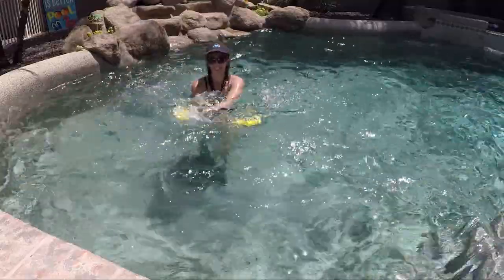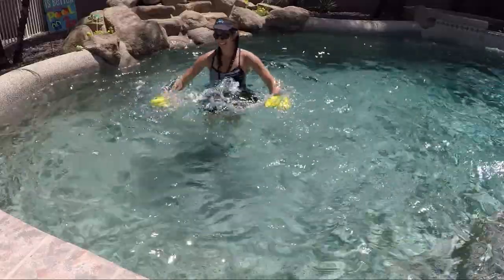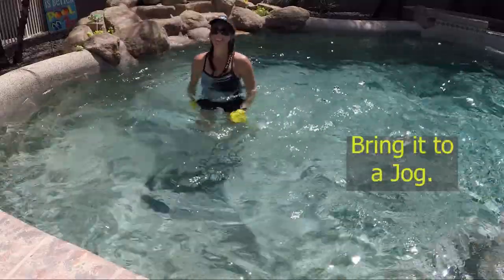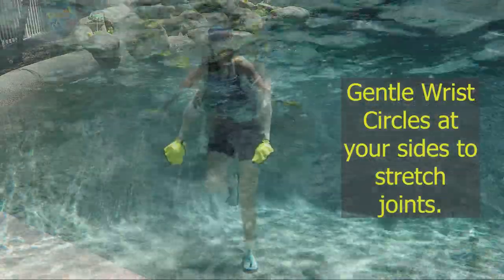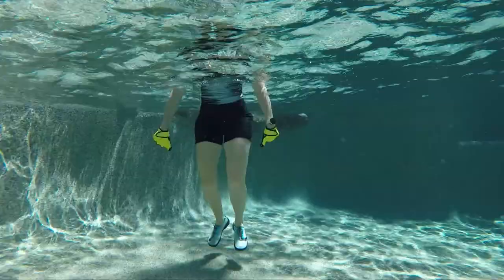Just a few more because we are closing in on that water break — we're almost halfway, so just a few more. Bring it into a jog, nice job so far, you're doing fantastic. Gentle circles of the wrists at your sides to stretch out your wrists — keep the feet moving.